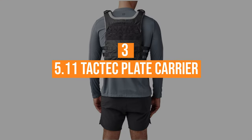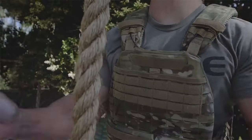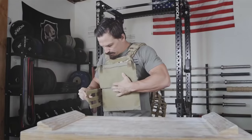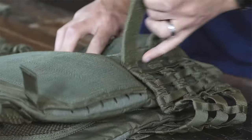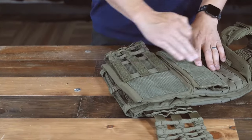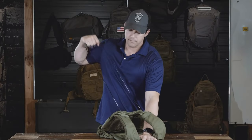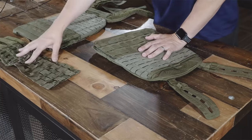Coming in at number three, the 5.11 TacTec Plate Carrier. My pick for this one is mostly relative to comfort. This patented plate carrier is constructed for the highest performance level while remaining lightweight and highly mobile. Built out of 500D nylon, it features adjustable padded yoke shoulder straps, perforated mesh, and front and back padded panels with built-in oversized airflow channels. This highly innovative design provides for maximum range of motion, capable of accommodating MLSAPI ballistic plates. This carrier also includes a low-profile grab-drag handle and a single-handed quick-release cable escape system for emergency exfiltration, plus a laser-cut loop MOLLE and web MOLLE platform.